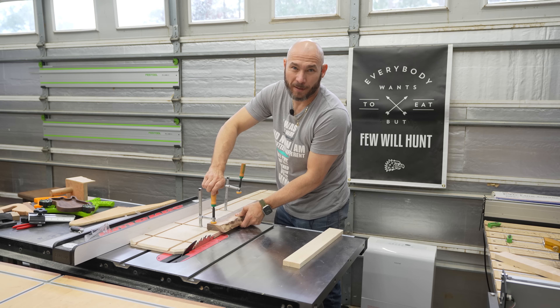You gotta check out the crosscut sled build — I'm gonna put that build right there, click that box and go watch it. Also check out the mobile workbench build — it's a pretty cool build using the Match Fit system. Go check both of those out.